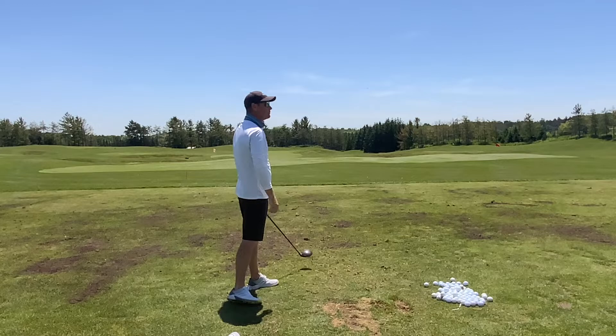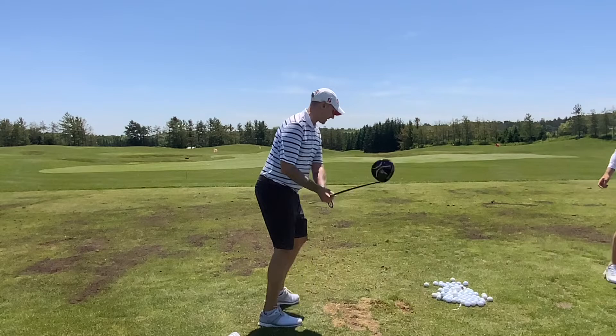What I was trying to feel was — with the irons I was doing the stick in the club head and extend at the same time — but this was just extend and let the arms release through. I like that.